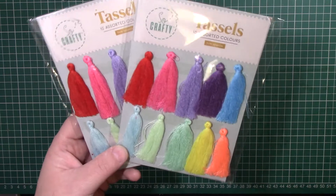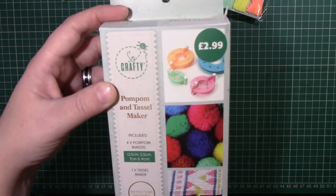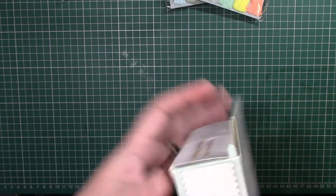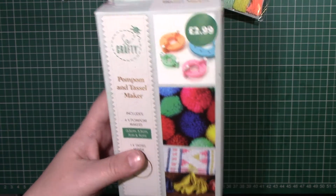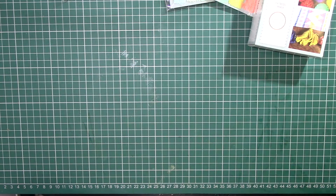I then picked up some tassels, again one for me and one for Friendmail. I also picked up this pom-pom and tassel maker — you get one tassel maker and four pom-pom makers. They also had one that was just a pom-pom maker for the same price, so I thought if it's the same price I may as well try the other one.